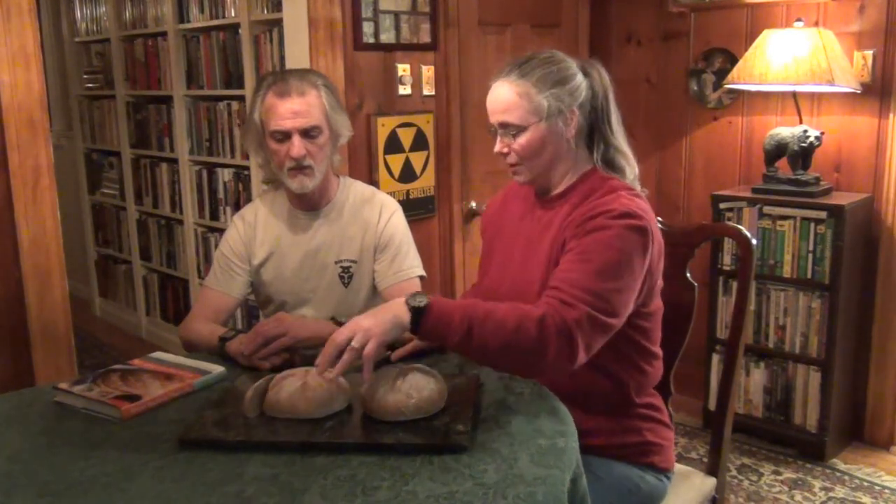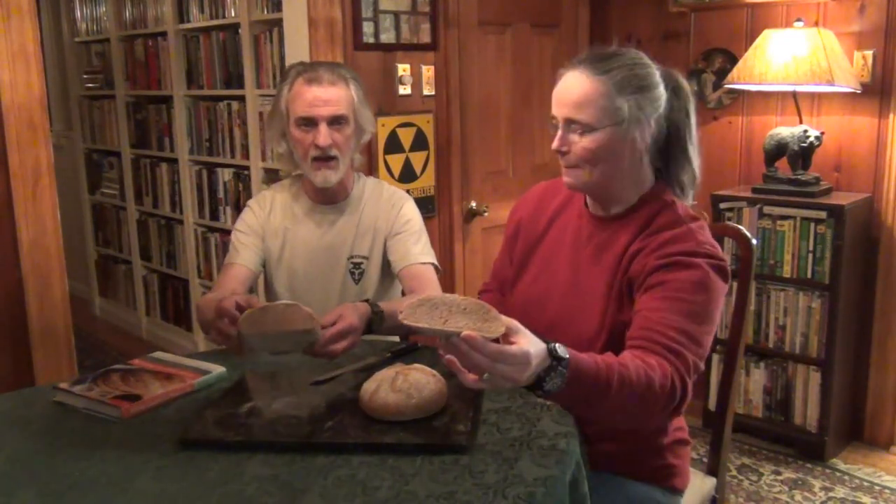We finished baking the bread — here they are. Let me show you a closer look. I'm going to cut into one so you can see the inside too. It's still slightly warm and not quite ready to eat yet, but it looks just like real bread. This is nice — we're going to enjoy this.